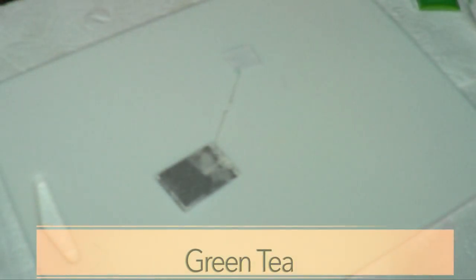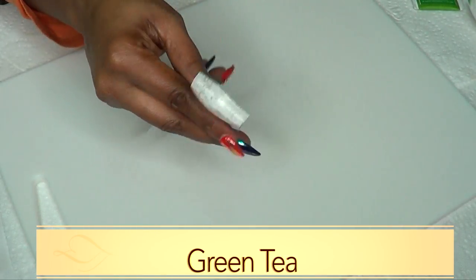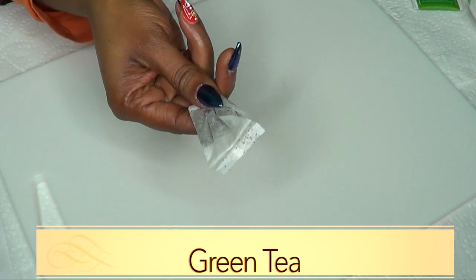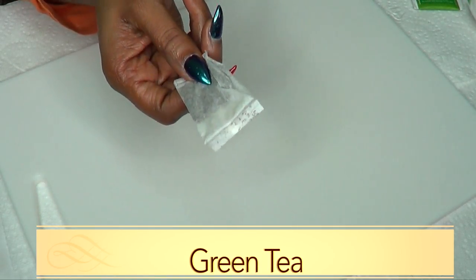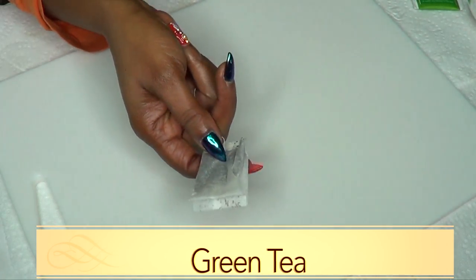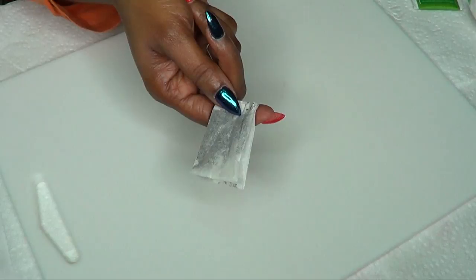Aloe vera is also great for getting rid of wrinkles and fine lines. Our final ingredient is green tea. As you know, green tea is great for wrinkles and fine lines. Green tea is loaded with antioxidants that will help to firm the skin, tighten the skin, get rid of large pores, and also help to lighten and brighten the skin. Now I'm going to put all the ingredients together to create this wonderful skin-tightening facial mask.